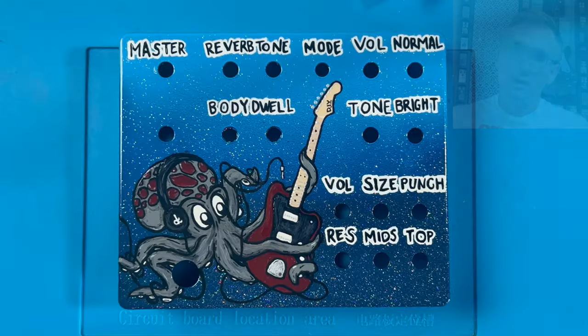Welcome back to the channel. Today I want to show you how I painted this — it's a very rare Destiny Behemoth enclosure, a one of one. If you've been tuning into this channel, you've seen the Destiny Behemoth over the last couple months. It's my all-in-one rig I use for recording, writing, practicing, and travel, and I really enjoy it.